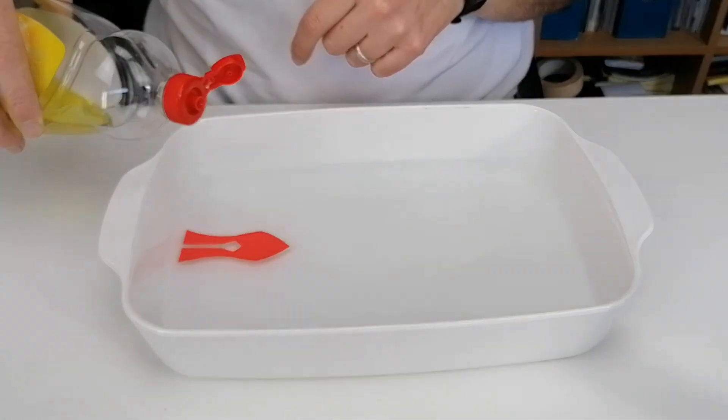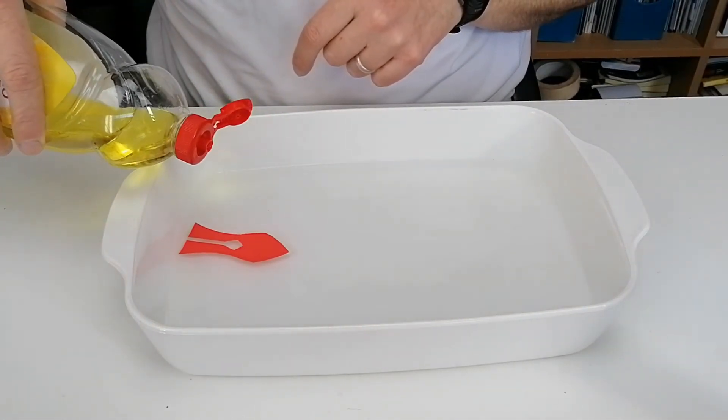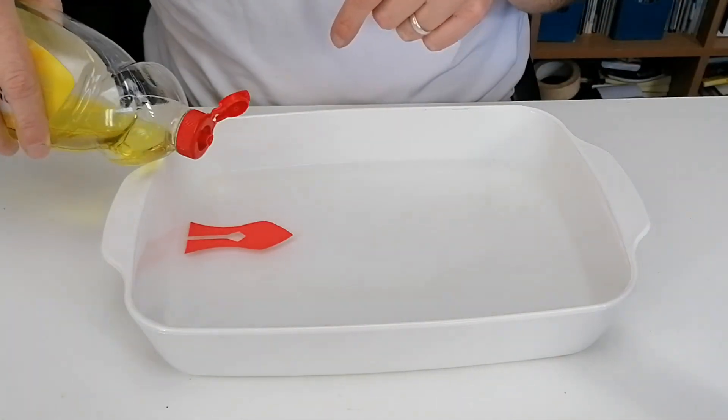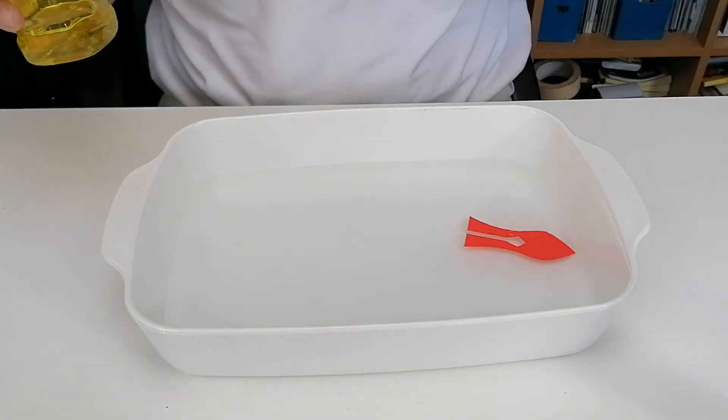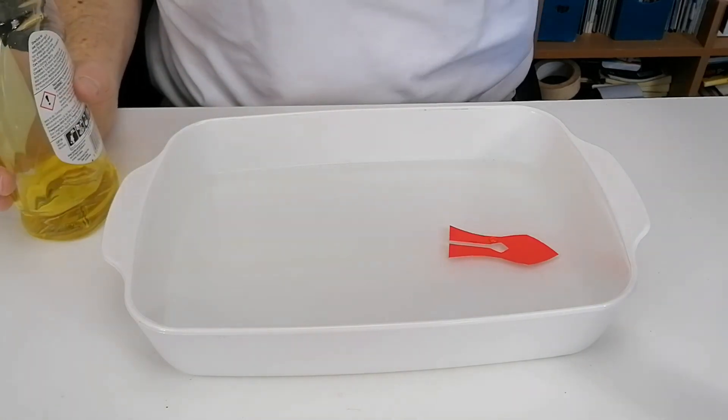I'm going to move this slightly and see if we can get it to go. You only need one drop. It flies across the water — that's good fun. You can have races.